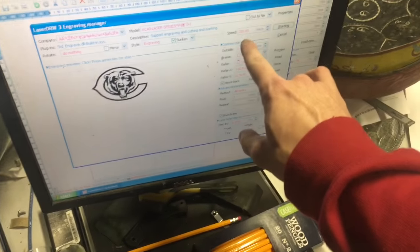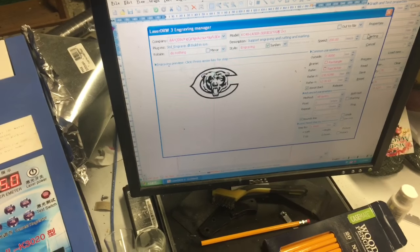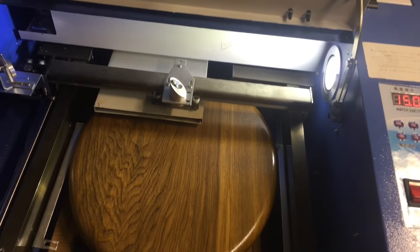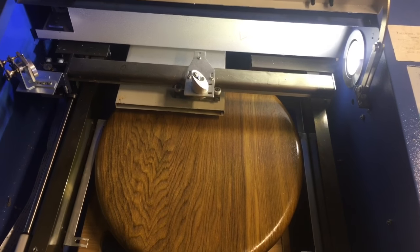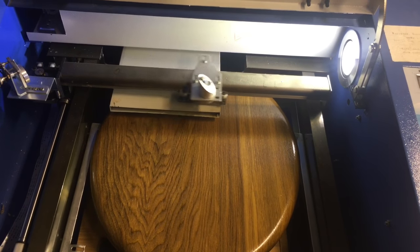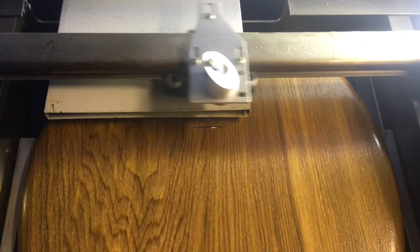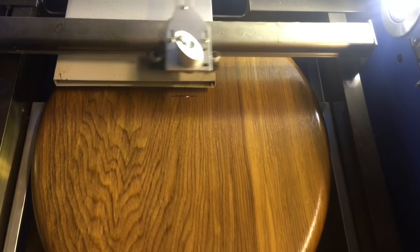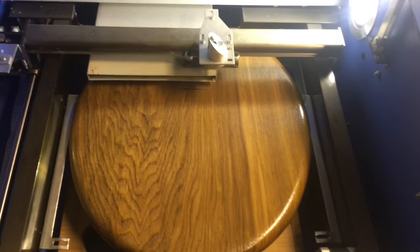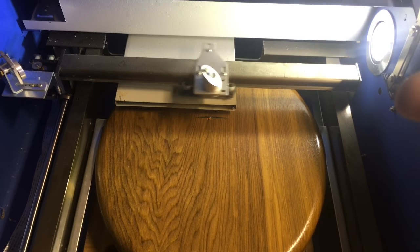The speed is set to 200. This is using LaserDraw 3 — use whatever software comes with your engraver. If you like it, great. If you don't, find something that works for you. Now let's see what happens. I was kind of wondering if it would actually mark it black, just like it's doing. It looks like it's a little off, but hey, I'll do the best that I can.